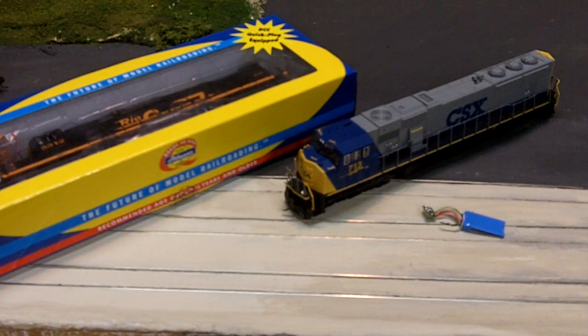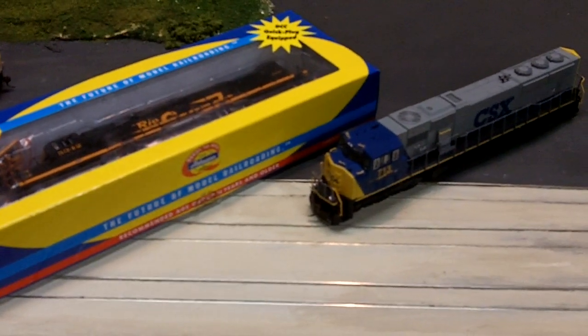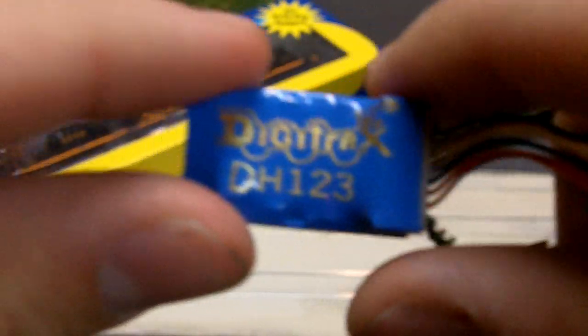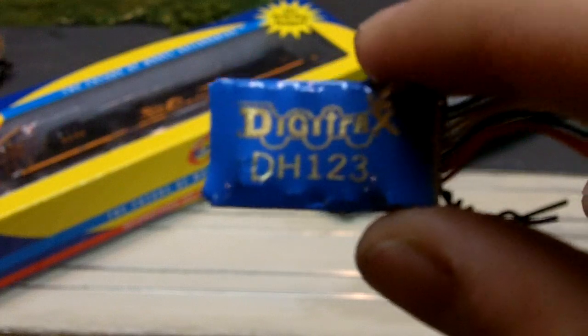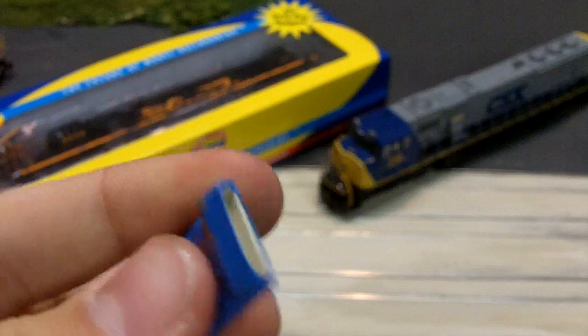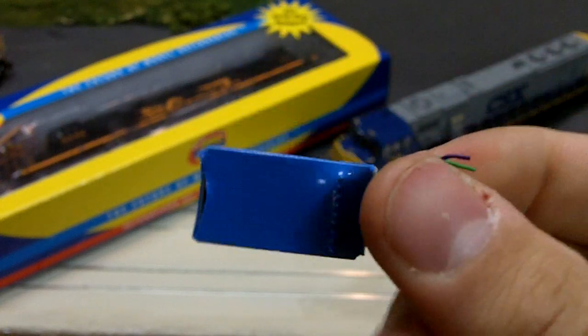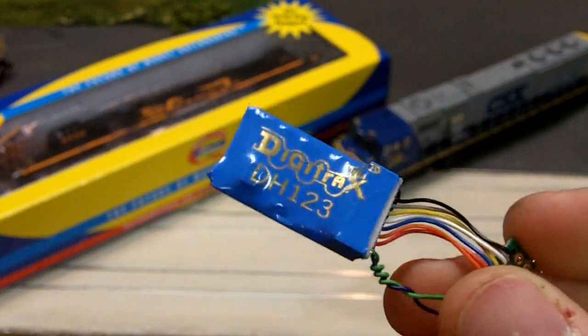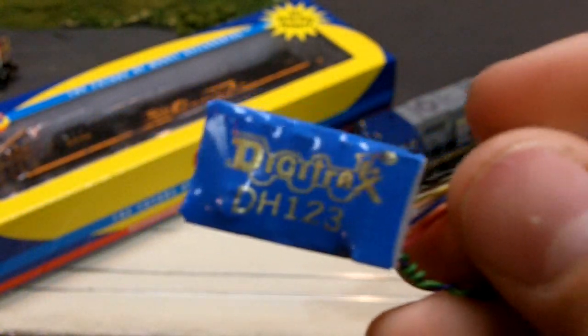First off, you're going to need to get yourself a decoder. One that I recommend is any type except for the AT version of the Digitrax DH-123. They make a DH-123D and a DH-123PS, and a DH-163. Any one of these 9-pin Digitrax decoders — the 123D or the 123PS — are probably the best ones, because they're simple and pretty cheap. If you're just looking for basic DCC operation without sound, this is the ideal thing.